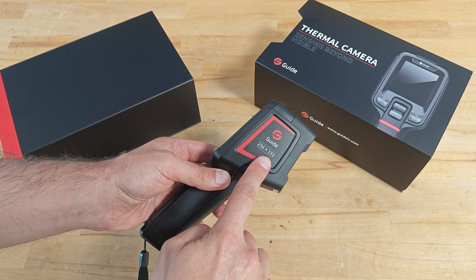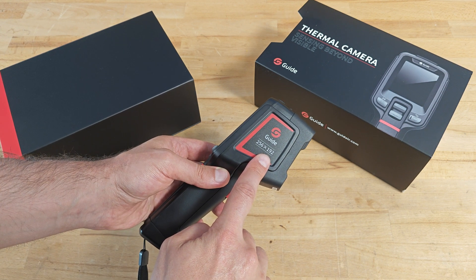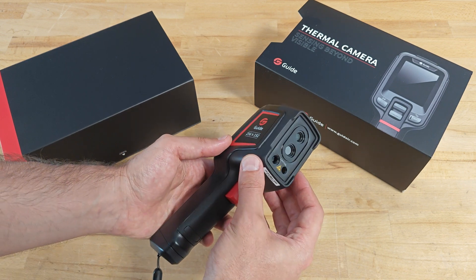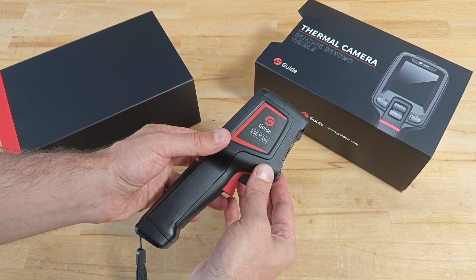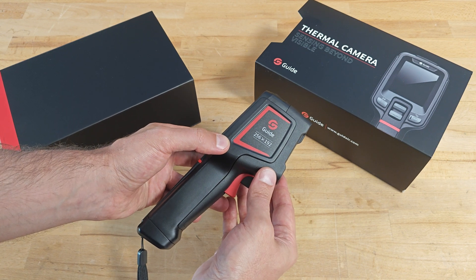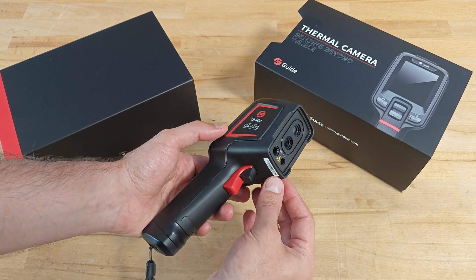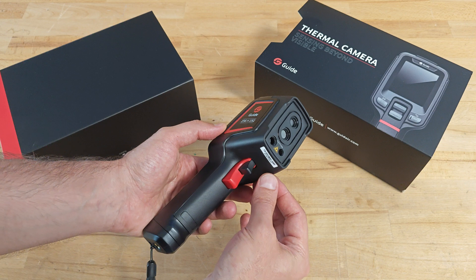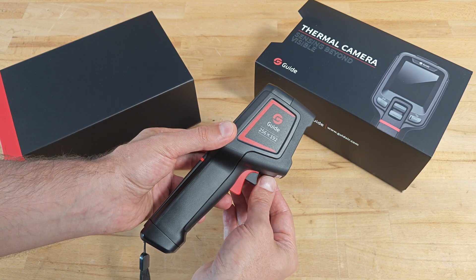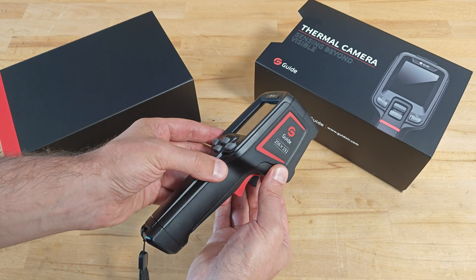The infrared resolution is 256 by 192 pixels. However, the camera adopts the new infrared perf-clear technology, which enhances the details and reduces the noise while doing a real-time super-resolution reconstruction, resulting in a higher image resolution of 512 by 384 pixels.